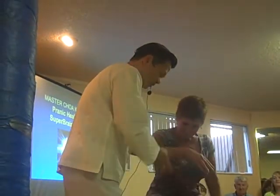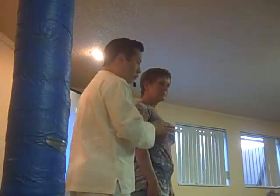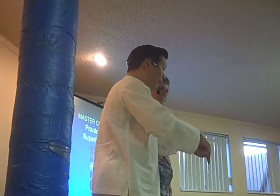I think you better come up here so they can see you. Put your hand like this. Now I realize most of you are new. Visualize her standing in front of you. Her name's Lita — L-I-T-A.